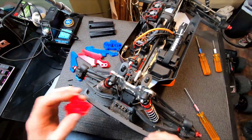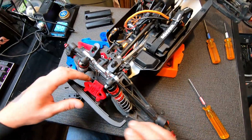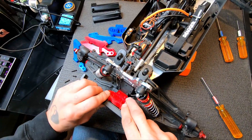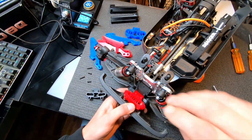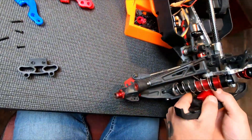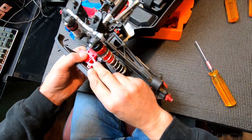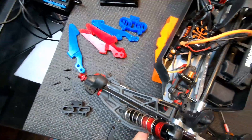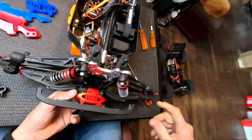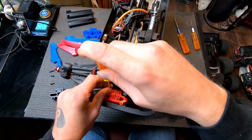Take this old little red one here, wedge it in there like that. Run these screws back in.